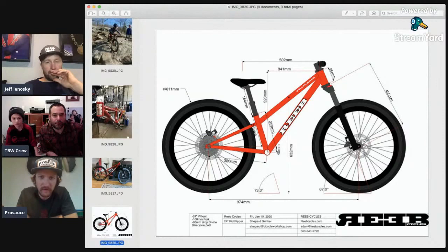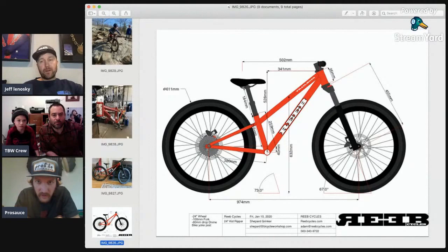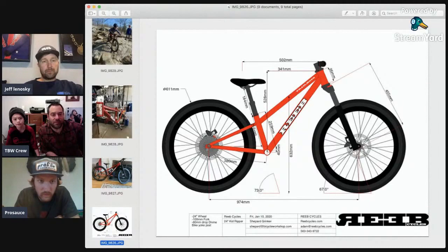This is like the OG drawing. So pretty much the only thing that changed — this is a 67-degree head angle. So we went to 66 degrees to get it even slacker. And it's now 65 because he put the 124 on it and he loved it. That was the other consideration: we want Noah to grow into this bike. And when you grow into a bike, you put a longer fork on it pretty much, because you start to push it harder and want a little bit more travel.